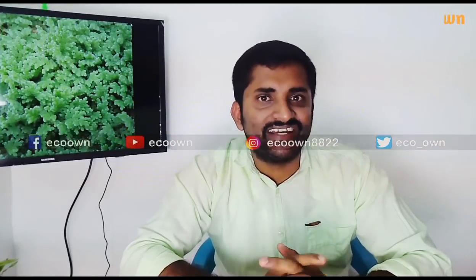Hello, welcome to the video, my name is Sanni. Today I am going to talk about Assola.